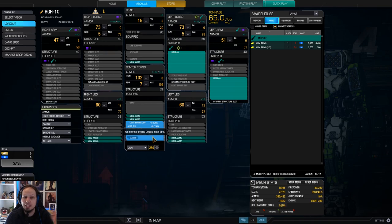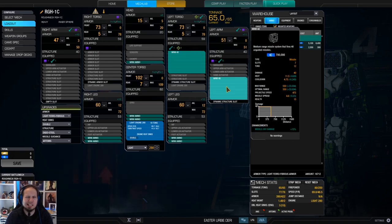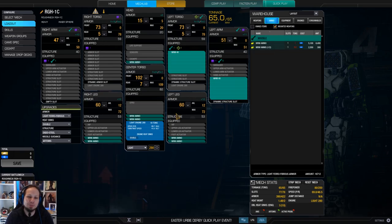We are running a light engine 280 and one double heatsink with seven tons of ammo, which is kind of a nice rule of thumb. Usually I go for a ton of MRM ammo for each 10 tubes. Having 80 tubes makes it so that eight tons would be the super safe side, but seven is still good — still more than enough with the magazine capacity.